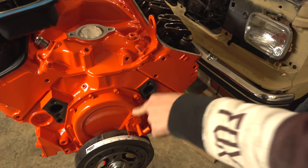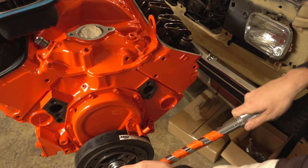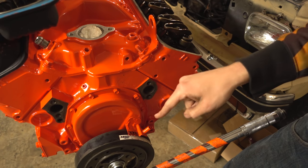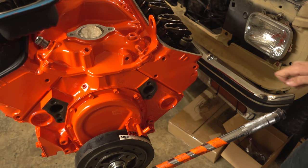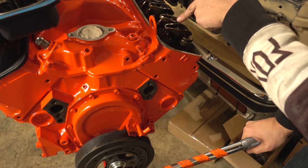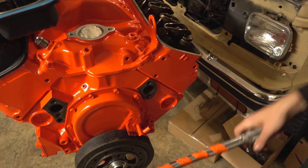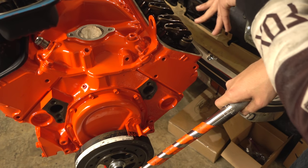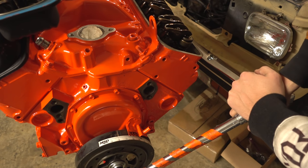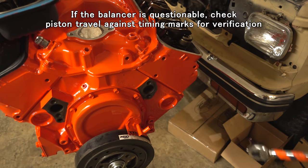Let's get zero degrees top dead center on the compression stroke. The easiest way is with the valve cover off, watching the rockers. If we're at TDC right after the exhaust stroke we'll see the intake valve open. If we're at TDC on the compression stroke we'll see neither valve open. The intake valve is opening — that means we're on the intake stroke. Now both are closed and we are on compression. We'll get it right to zero degrees on the marker. That is top dead center on the compression stroke.